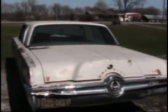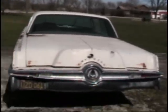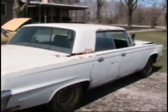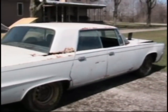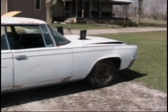A little bit of history on the Imperial: it came with a 413 wedge motor with a Torque Flight transmission. I have removed those because I did not feel that they were the best option for demo derby, and I will be showing you guys what I replaced it with.